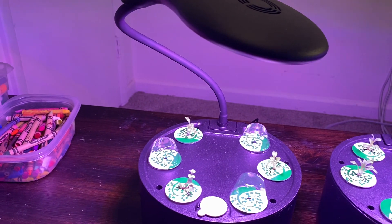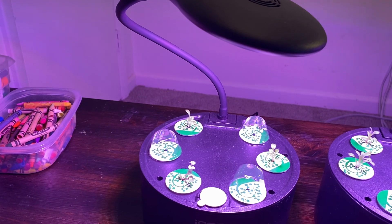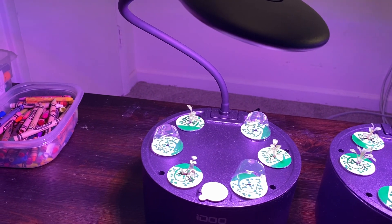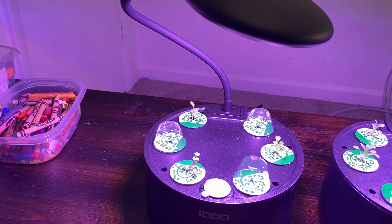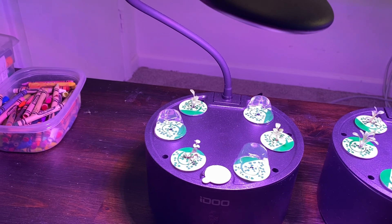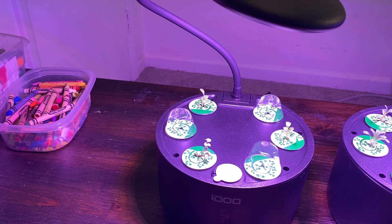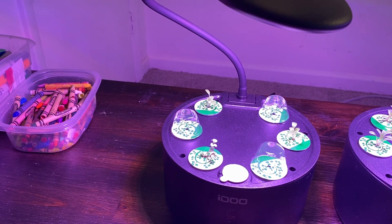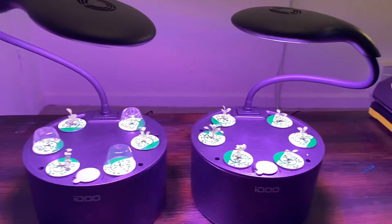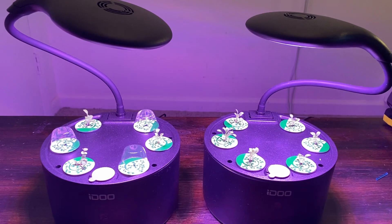Over here, three of the plants have sprouted and are growing. I convinced my son — he at first only wanted to plant three plants, but I convinced him to plant the other three empty holes. So the other three holes are behind, but they're growing as well.